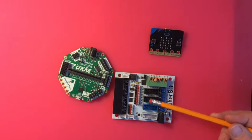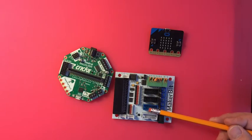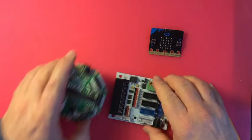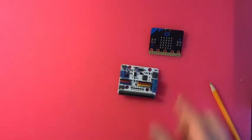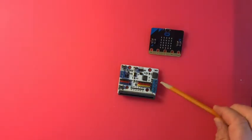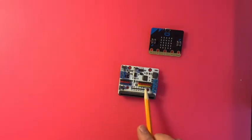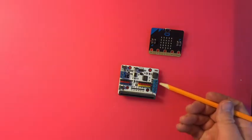Luckfree has their Motor:bit. You've got input power here, access to pins, three-volt pins, five-volt pins, and motor drivers.